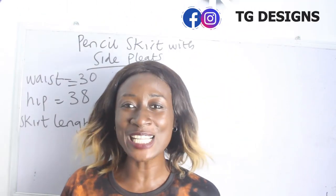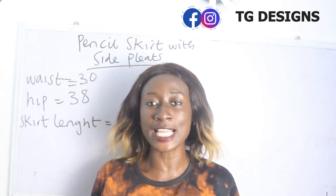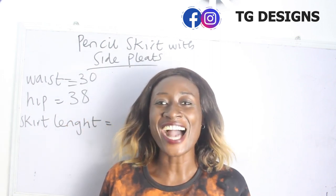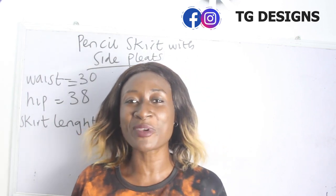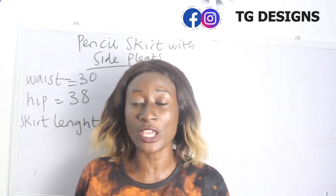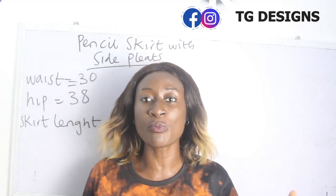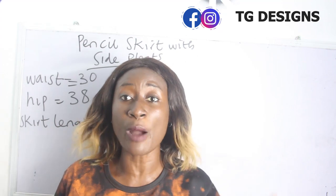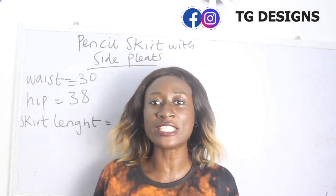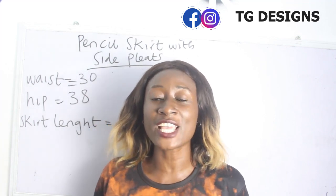Hey guys, welcome to my channel. If this is your first time here, thanks a lot — don't forget to give this video a thumbs up, like, share and subscribe. In today's tutorial we are going to make a simple video on how to cut and sew your pencil skirts with side pleats. If you want me to make the gown version of this tutorial, please comment below. The basic measurements required are your waist, hip, and skirt length.